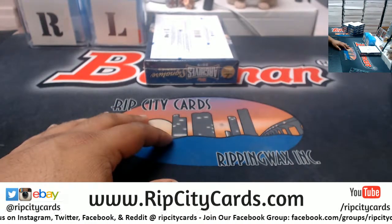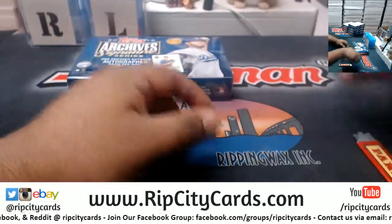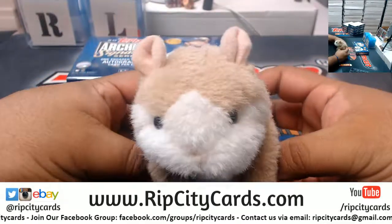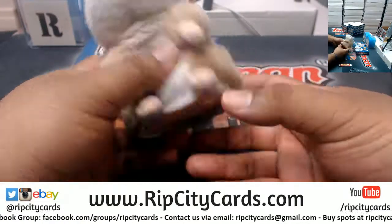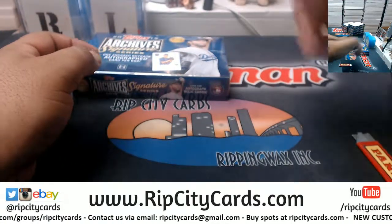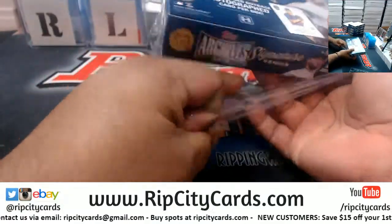Alright Matt, lucky number two! Here we go, and as always good luck man. Thank you Abraham. Alright, here we go — ripping box two for you.